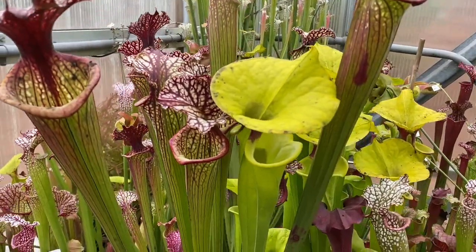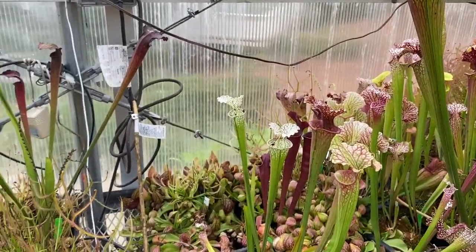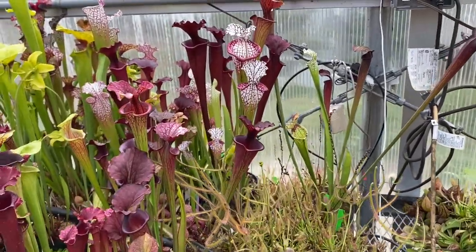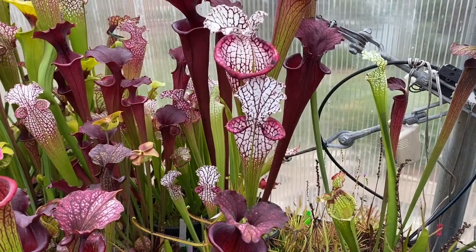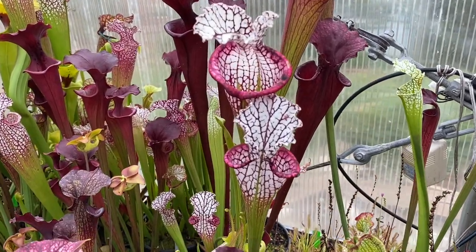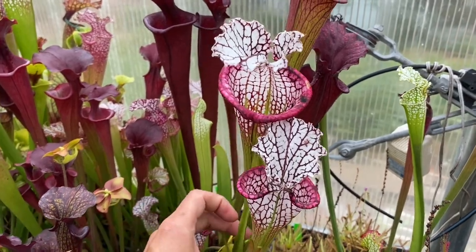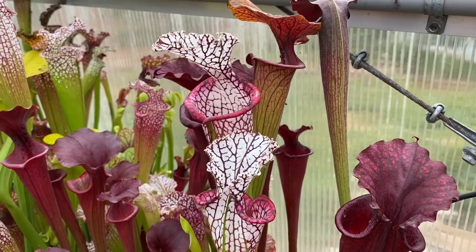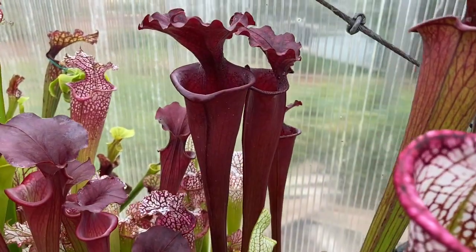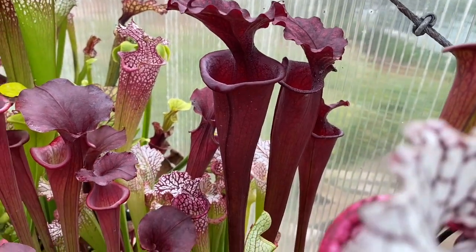On this side is the famous Leucofilla Purple Lips — one of the parents of Saracenosaurus. For spring pitchers, that is pretty spectacular. Just behind it we have Phil's Clone 2, a super dark Morii for me. And then these are some hybrids that I created — I'll have to look because honestly I don't remember what they are.